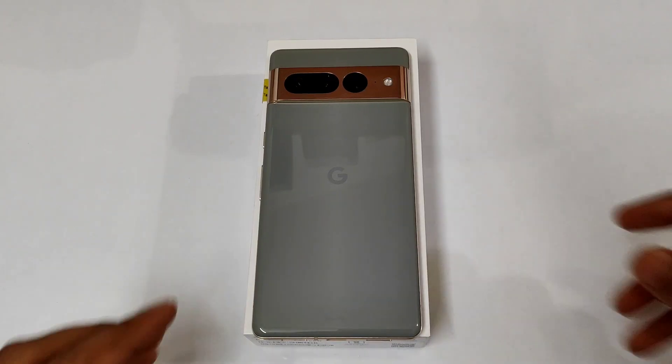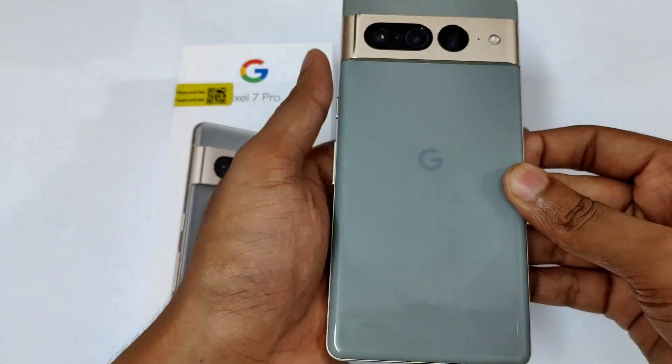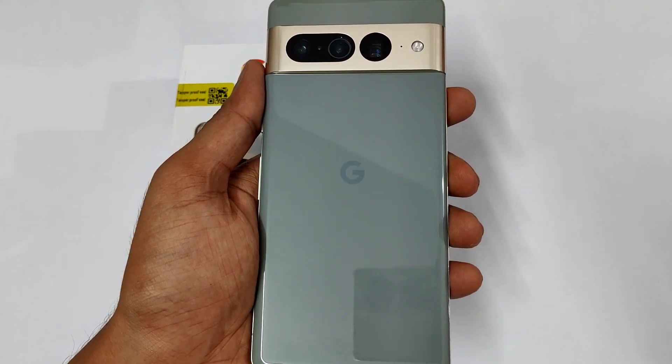Hello guys, welcome to your channel for my eyes. In today's video, we are doing the tips, tricks, hidden features and settings video of the Pixel 7 Pro. This is a 12GB, 128GB variant of the Pixel 7 Pro in the hazel color. Let's start from the most essential features.